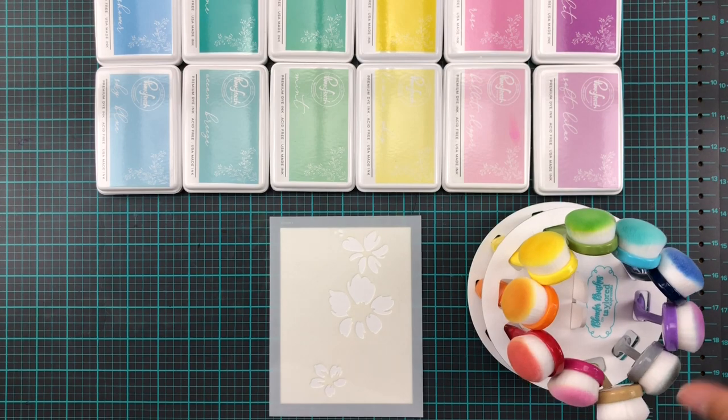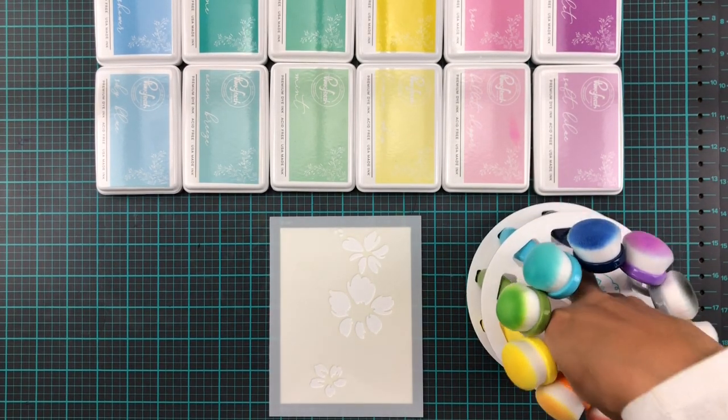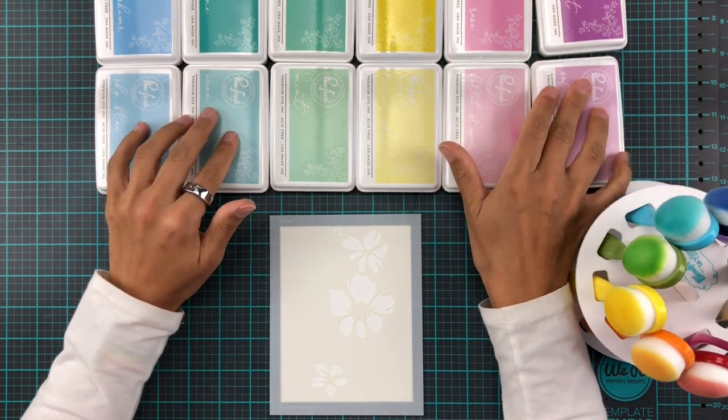We are going to be using the Tailored Expressions blender brushes today. I'm getting a little bit obsessed with swirling them around because it just looks so fun with all the colors going round and round. So we're gonna hop into the actual ink blending now.